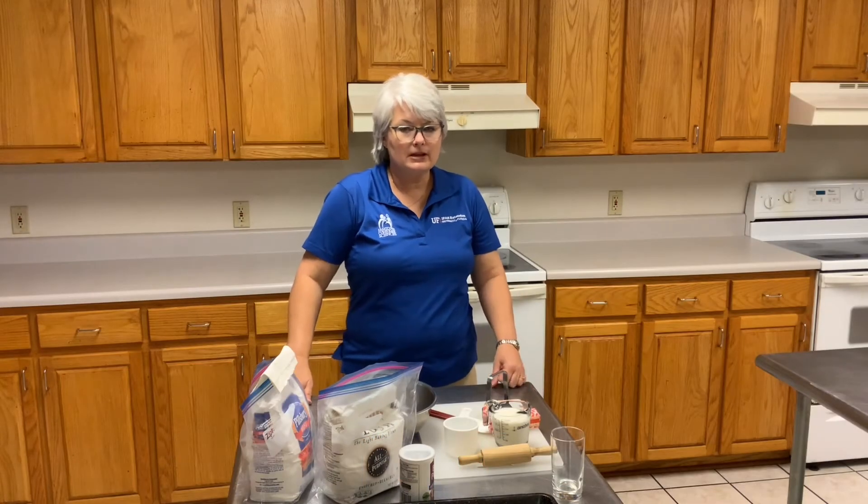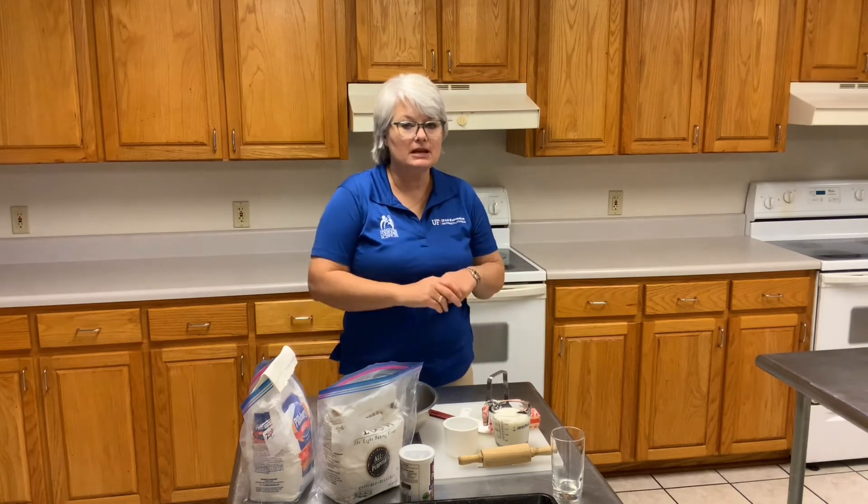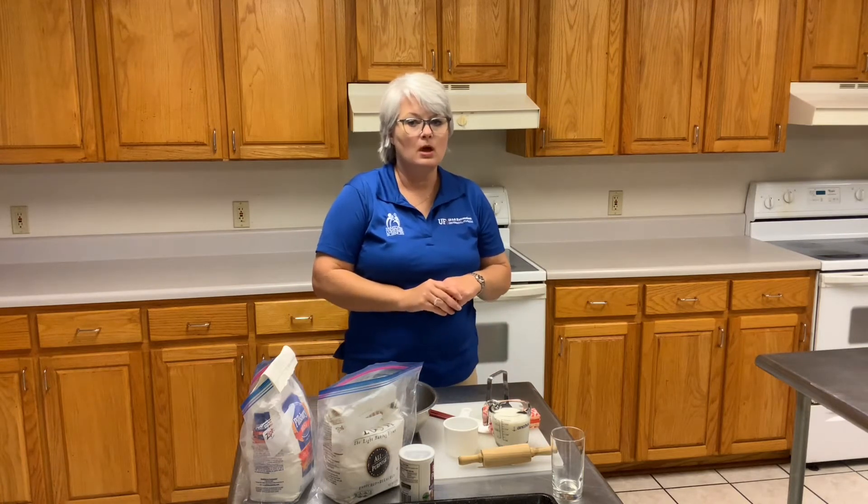Hello, I'm Marie Erick from Liberty County Extension. Today I'm going to take you through a really simple biscuit recipe.